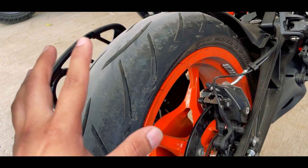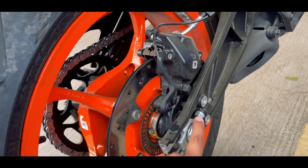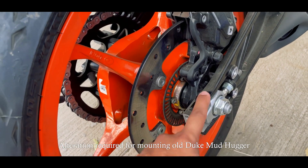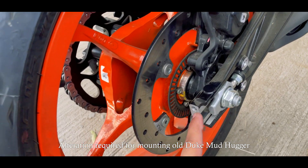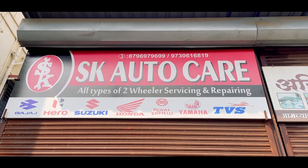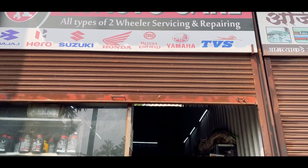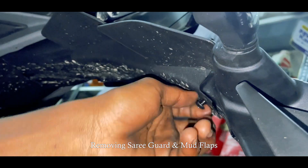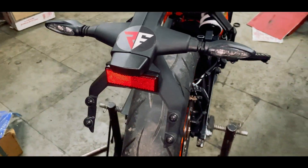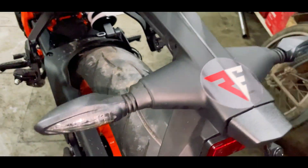So once that is done, we will put the old model mudhugger mount on the Duke. We have to use a new bolt for the swingarm, but since we have to change to a new swingarm bolt, we need to alter the mount. We are doing all of this at the auto workshop. As you can see, the tail area is completely naked and the side guard is also removed.